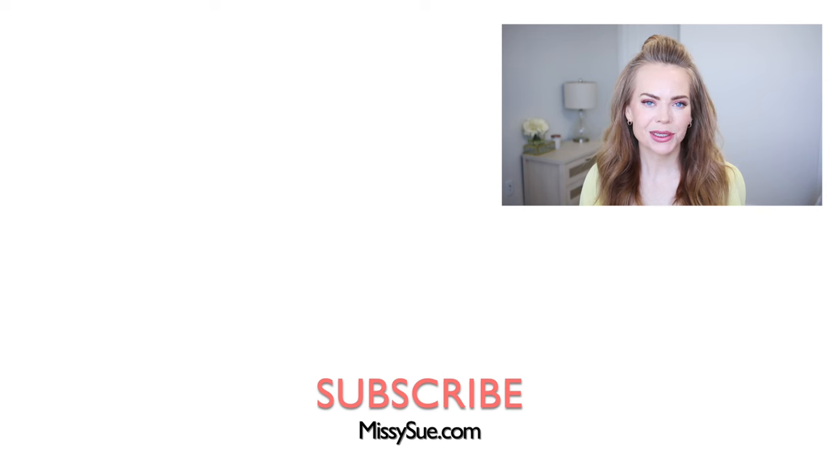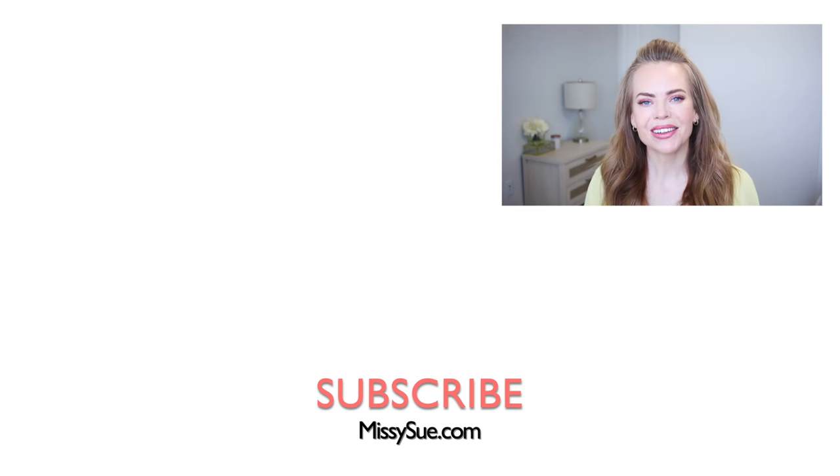Thank you so much for watching. I hope you enjoyed today's video. Let me know what you think about this hairstyle and whether or not you would wear it down below in the comment section. Be sure to subscribe if you're new, click that notification bell if you haven't already, then you'll never miss any future videos, and I will see you next time.